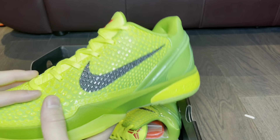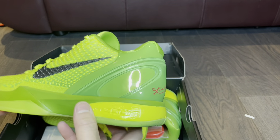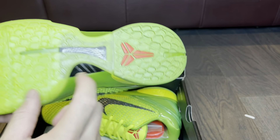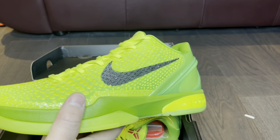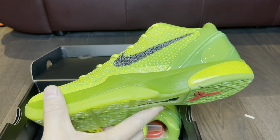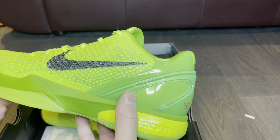If you guys have a pair of the authentic retail versions, let me know in the comments what you think — do these come close to the real thing? I've owned a pair of Kobe 6 Concords back in the day when they released — I bought them at the outlet for like 60 or 70 bucks and hooped in them. They are amazing, super comfortable sneakers for hooping.